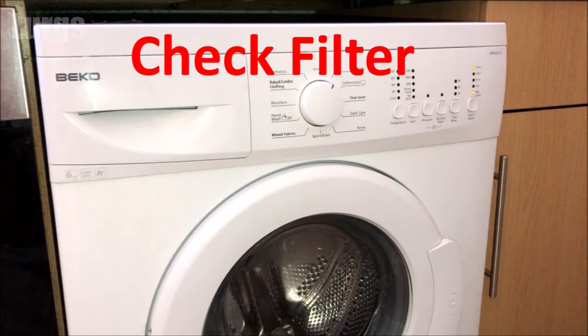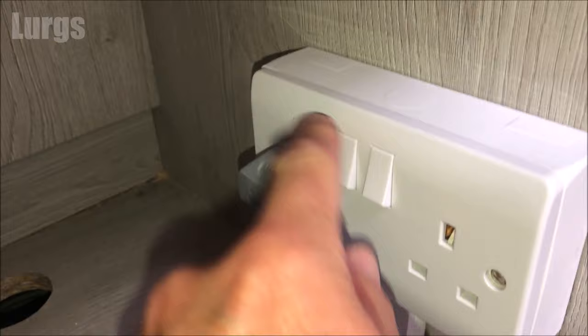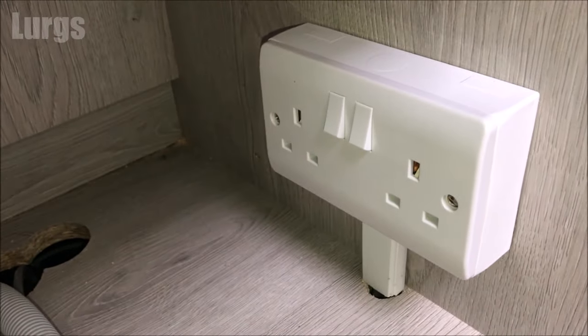The first thing to do is check the filter, but the most important thing before we do that is to switch it off at the mains and unplug the Beko washing machine, just to be 100% safe.